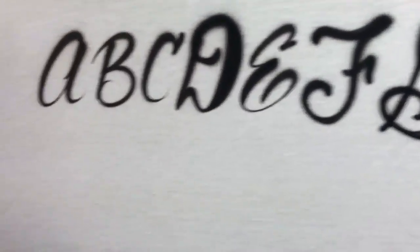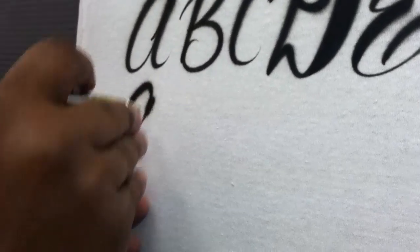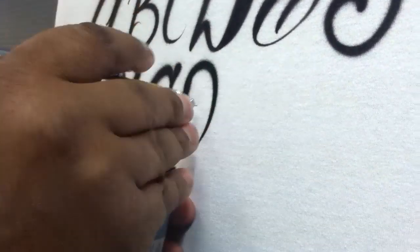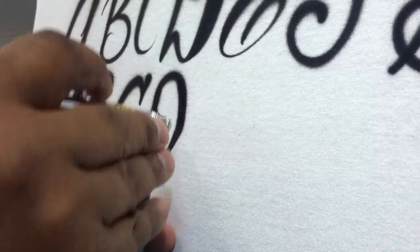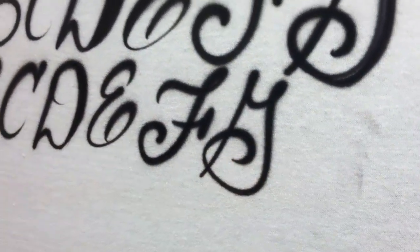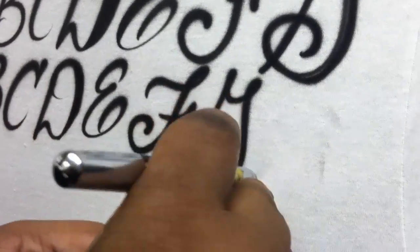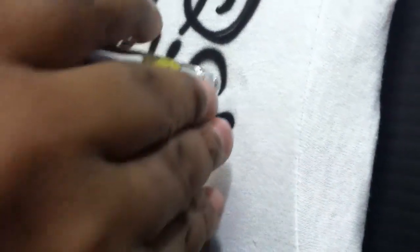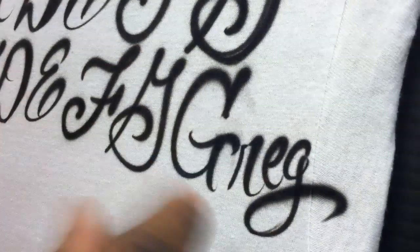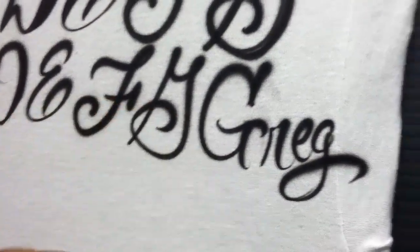We're going to redo these letters, so going back into the G. Now this G is very hard to do when you first start out, so you might want to do this simpler G here. That's acceptable in script — I'm going to write out my name here, and as you can see it looks like it fits. That right there is fine.